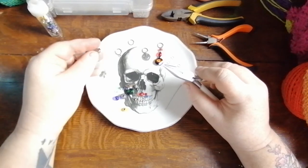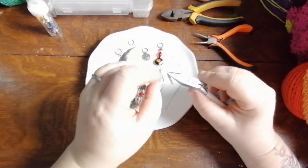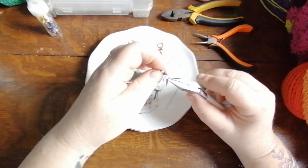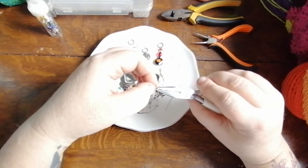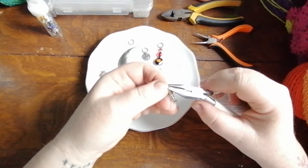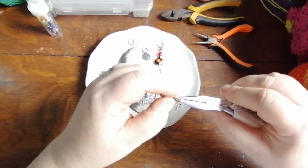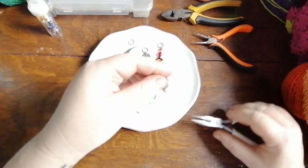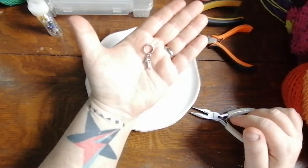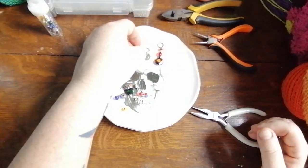Then you're gonna take your charm — I've got a cute little fish skeleton here; I think I got this because I was gonna make something cat-themed. You're gonna string that on there, then take your toggle clasp with the hoop and string that on as well. Then you're gonna close it by pushing the two ends together and squeeze them to make sure it is closed. You want to make sure they're lined up and completely closed, because you could snag your knitting or lose your charm if you're not careful.